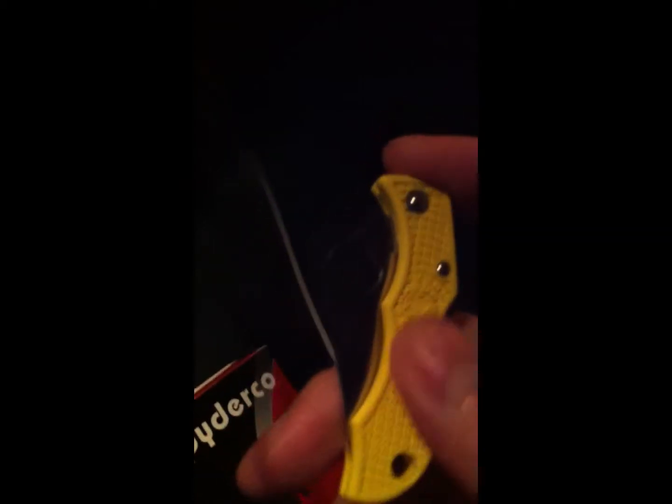It's really light and easy to handle. The G10 texture is really, really tough — feels really solid. It's G10 all the way.